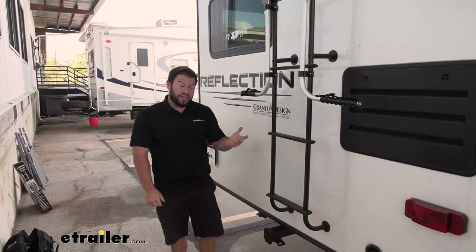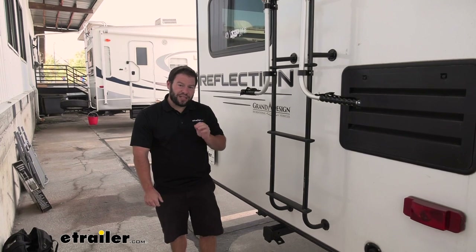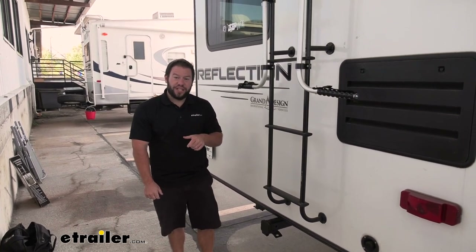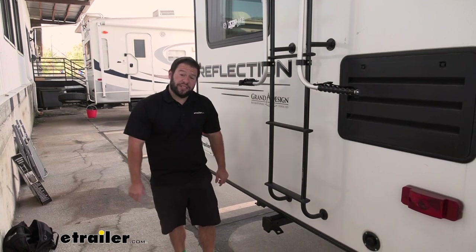Now we've talked about what it does and how it works — how hard is it to install? It's actually not too bad. It can be a little tedious, but they give you the allen wrench and I would suggest getting another wrench for the nut side of it. But check out how I did it.